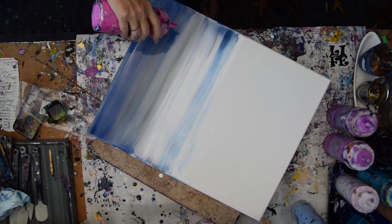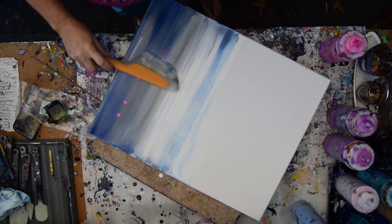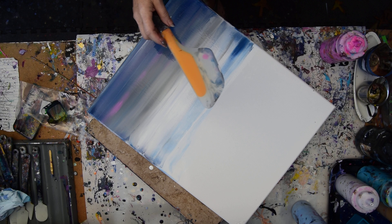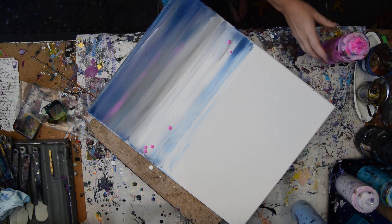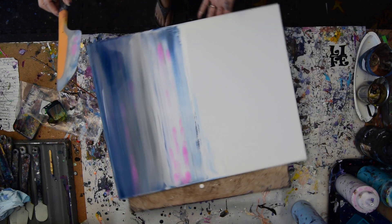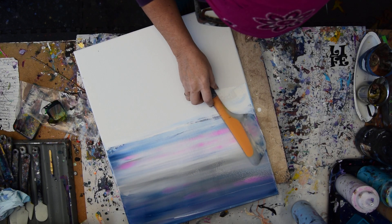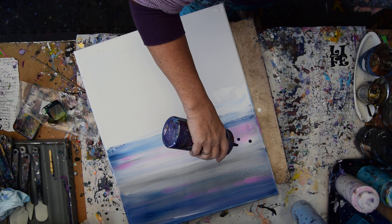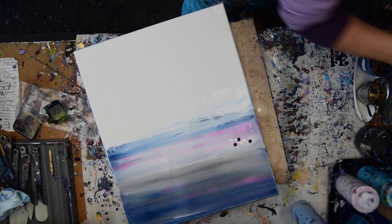I want to try some real pink. Here goes nothing. I'm not so sure I'm all that pleased with that. So I'm just going to keep playing with my sky for a while, and probably the first half of this is going to be about the sky.